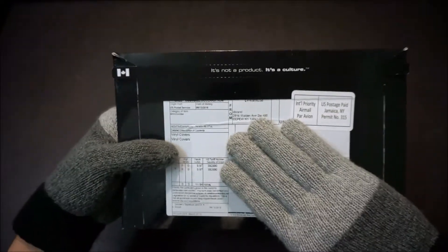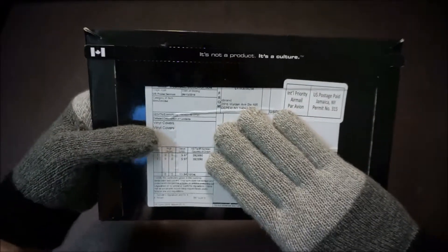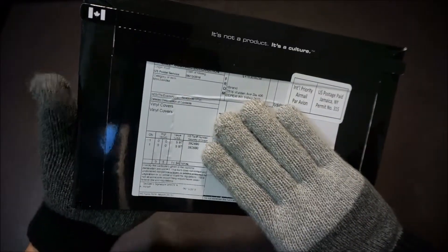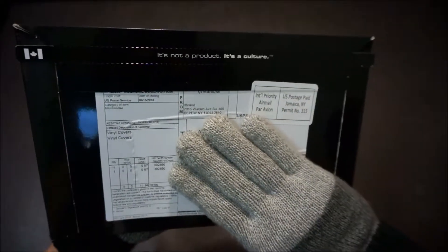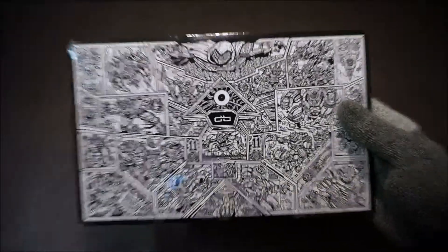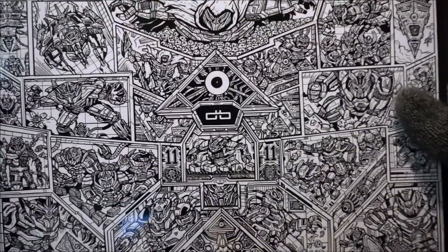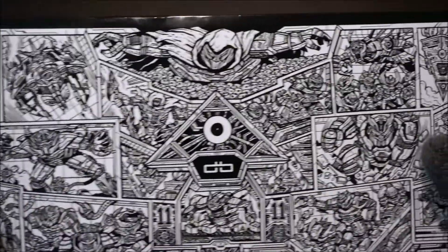So what I have actually in this package are vinyls. This is a protective cover for the Razer phone. Just take a look at this again, this is so awesome. Really nice packaging — I really like this artwork.